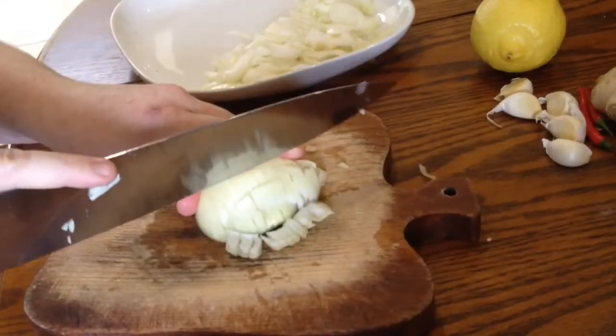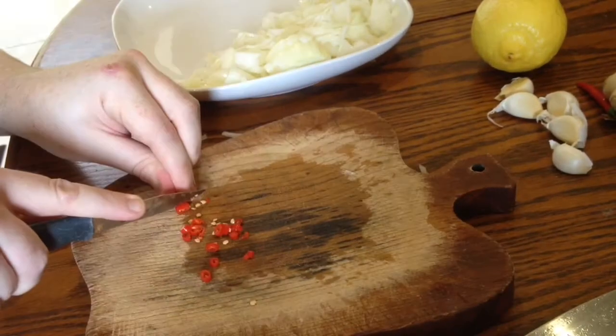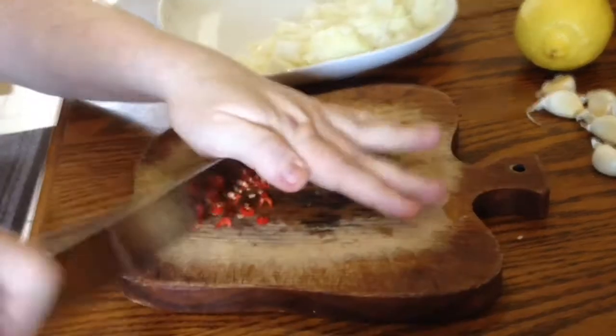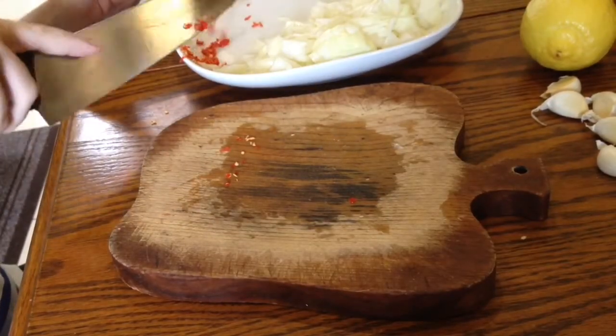I started off by chopping up an onion, followed by two bird's eye chillies. Finely chopped them up and set them aside ready for frying.